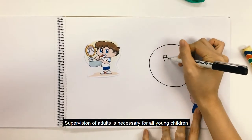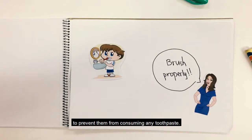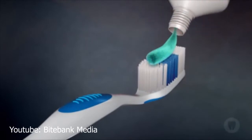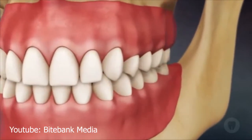Adult supervision is necessary for all young children to prevent them from consuming any toothpaste. The modified Bass technique of tooth brushing is used by patients that have good manual dexterity and limited gum recession.